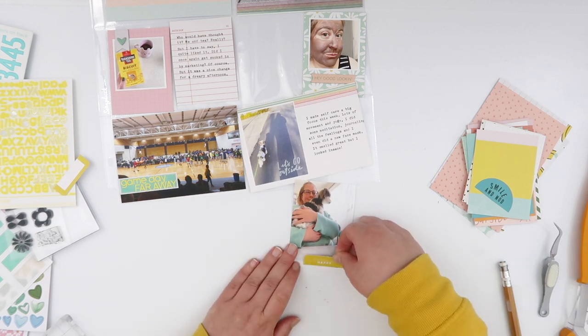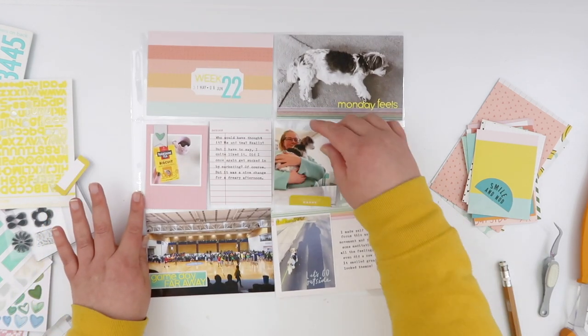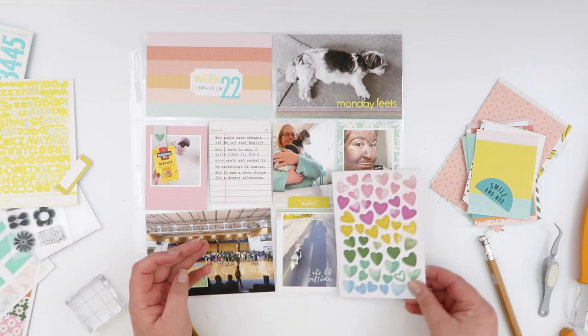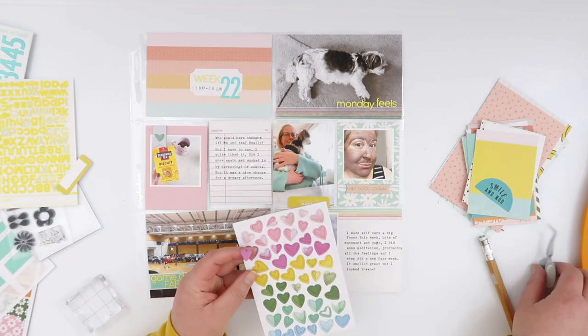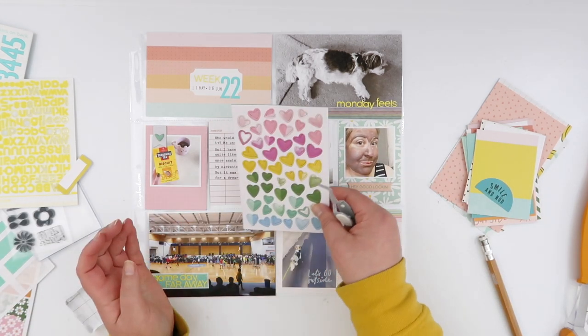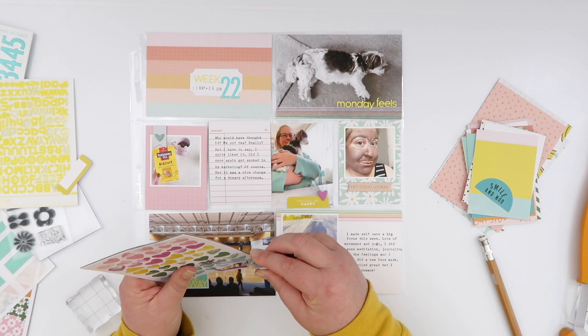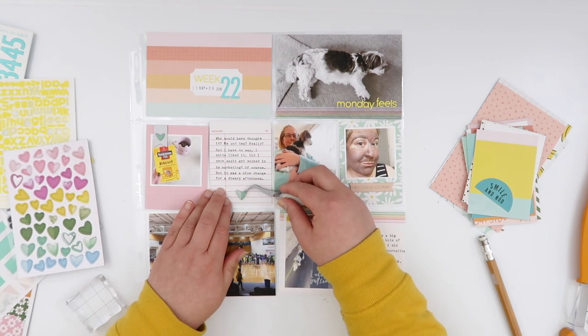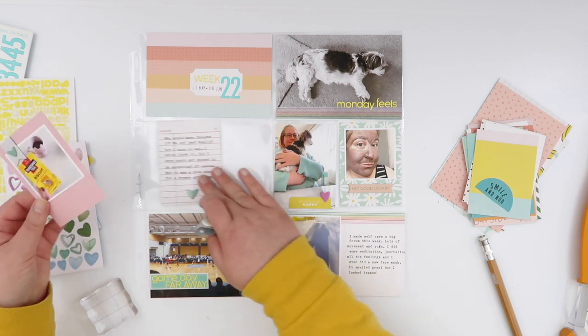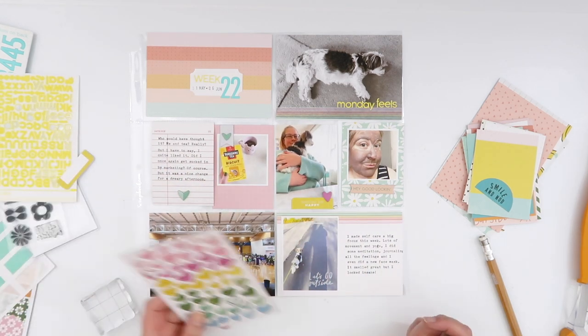Now my last card — I have a photo that I haven't really done anything with. I decided to swap out that 'smile and nod' die cut and used the one that says 'making me happy.' It has a little label underneath it — I just trimmed that off and used it more as a die cut rather than a label, and then added a pink chipboard heart on top of there.